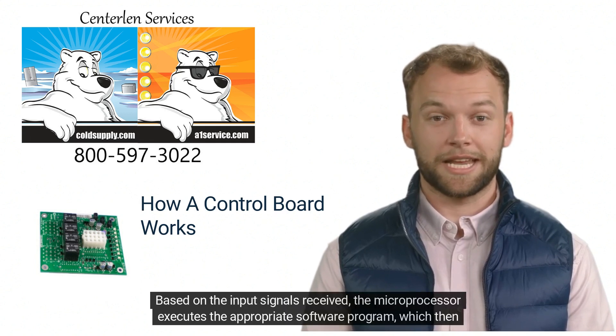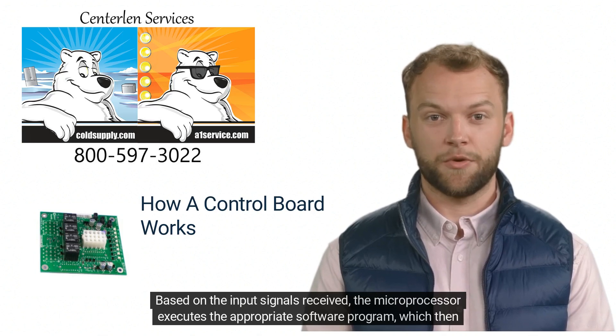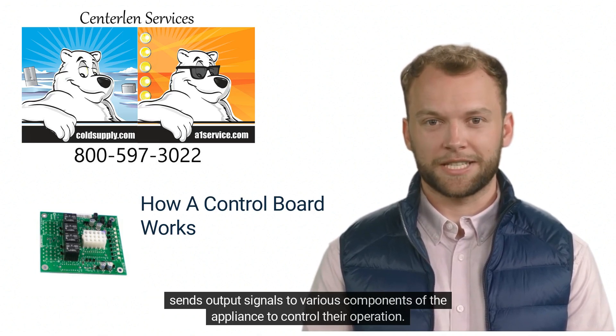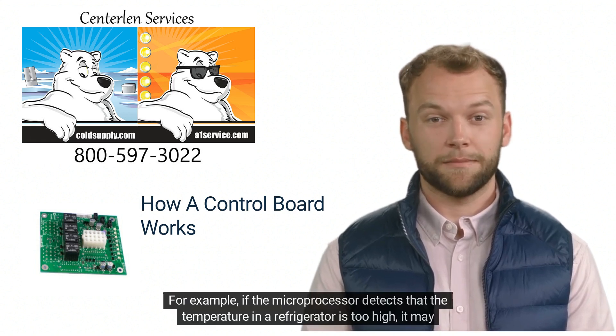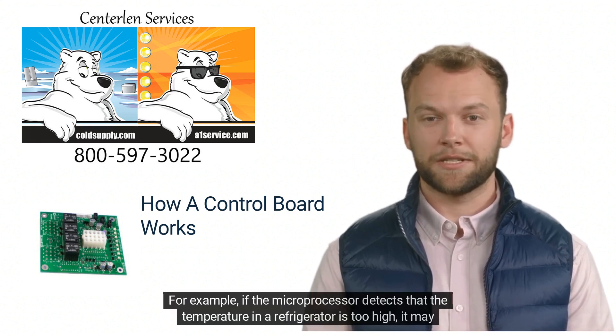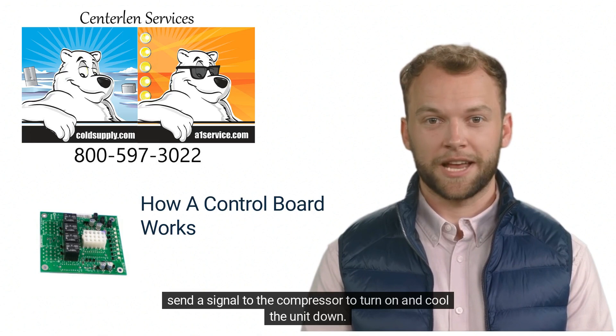Based on the input signals received, the microprocessor executes the appropriate software program, which then sends output signals to various components of the appliance to control their operation. For example, if the microprocessor detects that the temperature in a refrigerator is too high, it may send a signal to the compressor to turn on and cool the unit down.